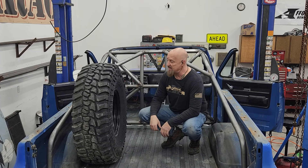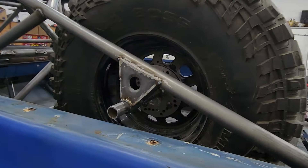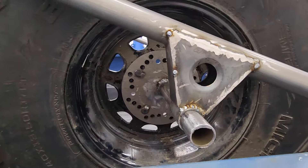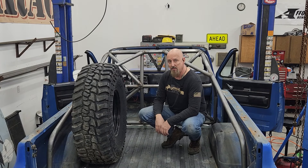I think we're finally ready to pull the cage. As you can see, we got the spare tire carrier in, got our grab handles done, and added some gussets. So let's get this cage out, flip it over, and start welding the bottom of these tubes.